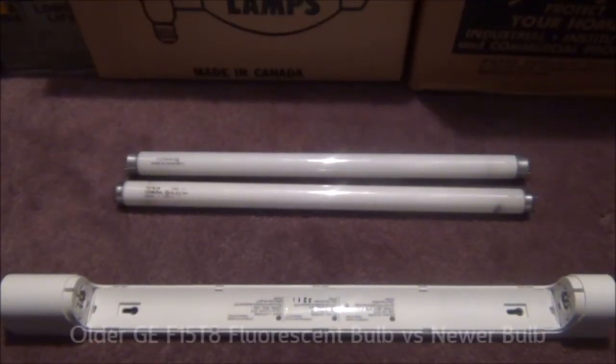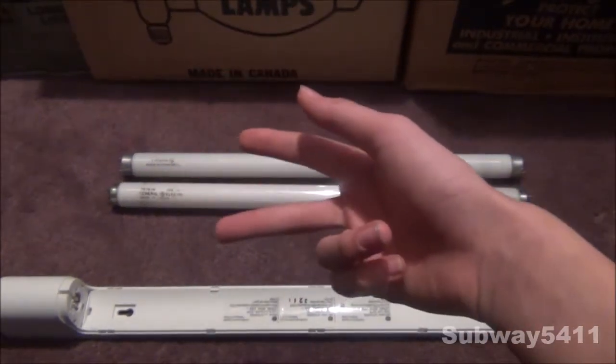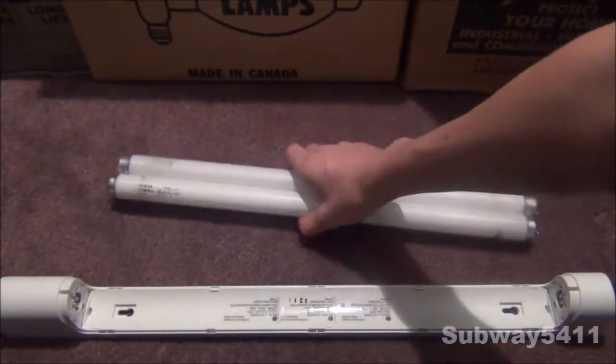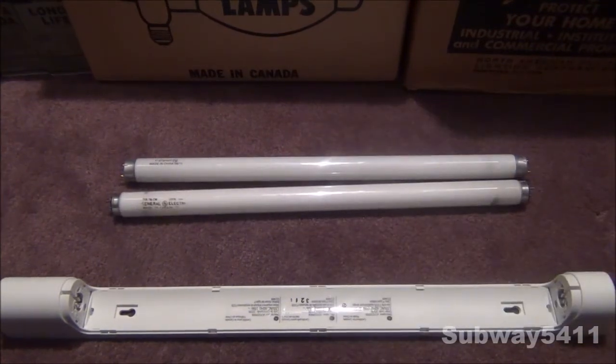Hello everyone, today we are going to look at the differences between these two F15T8 fluorescent light bulbs. Now, they are both made by GE. One is older and one is newer. One is cool white and one is warm white, so they're not the same color, but that won't affect too much of this. So, let's get started.